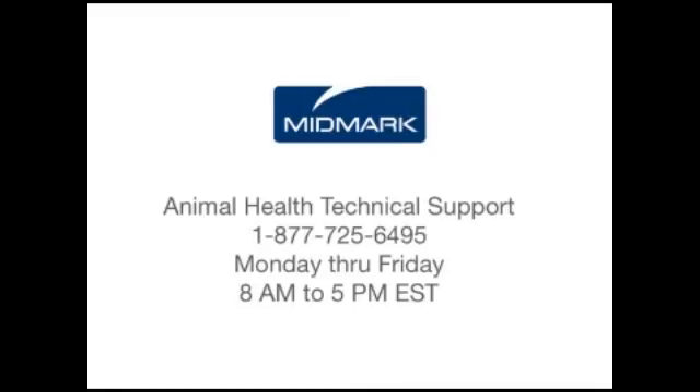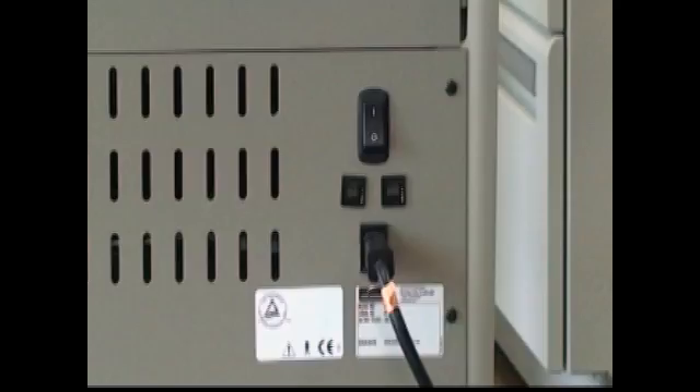If you have any questions or need technical service, call Midmark's Technical Support Line at 1-877-725-6495, Monday through Friday, 8 a.m. to 5 p.m. Eastern Standard Time. Please have your serial number ready. The serial number for your VetPro is located on the back of the unit below the on-off switch.